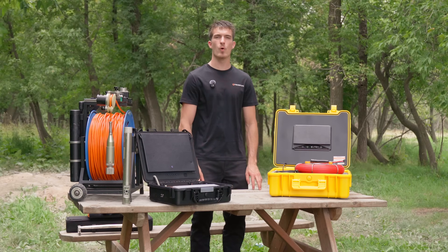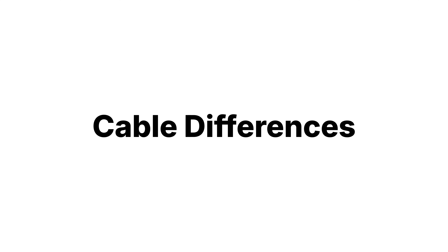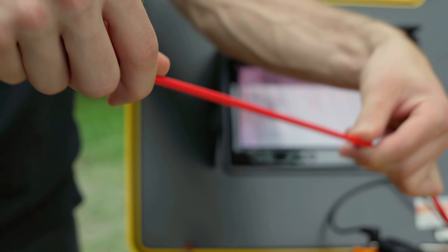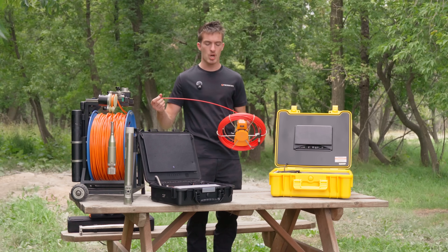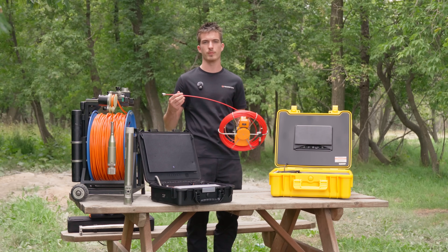Let's go over the four key differences of the well camera versus the sewer camera. The sewer camera has a stiff fiberglass cable, which is great for pushing in a horizontal pipeline but doesn't work as well in downhole applications. Also, the cable is not reinforced for vertical tension, which can lead to damage during long-term use.